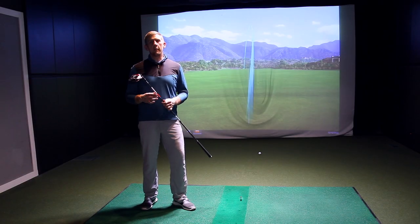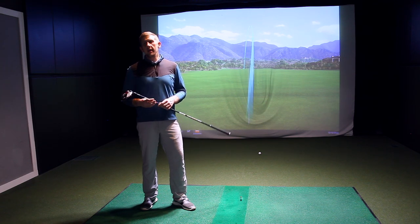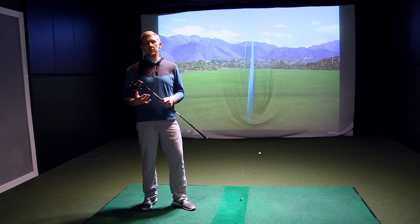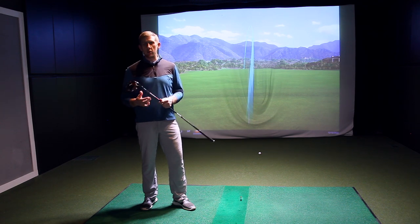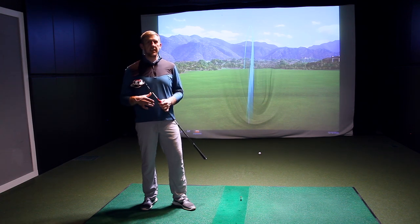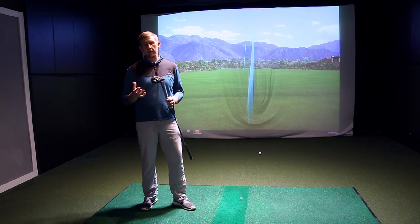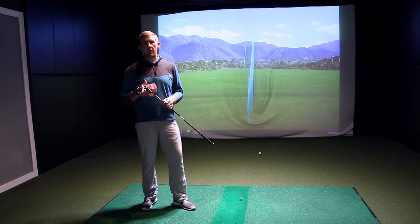One thing I noticed is a much different sound and feel on the new ZX drivers versus the previous generation. They have a little more high-pitched sound, but they're much more solid feeling at impact — you really know when you get into one. Even the mishits still feel pretty solid. The ZX5 did have a slightly higher-pitched sound than the ZX7, so even between the two heads there was a little difference. But overall they sound and feel very good — a definite upgrade over the previous generation.